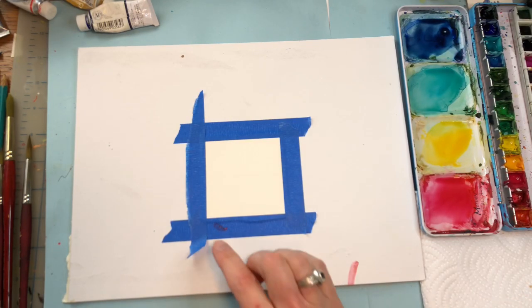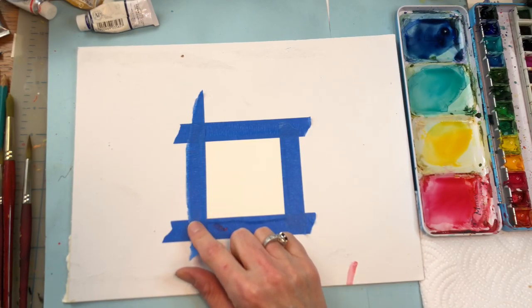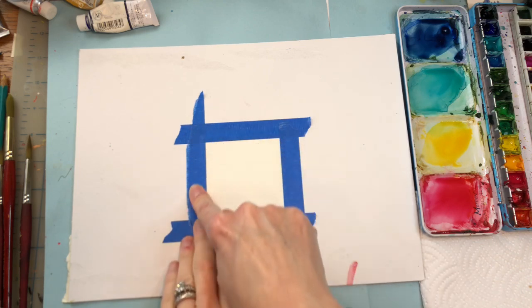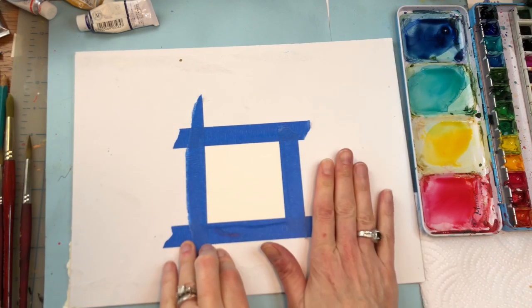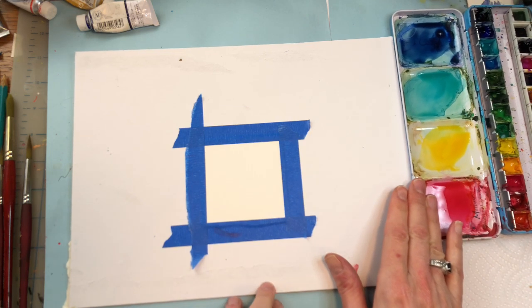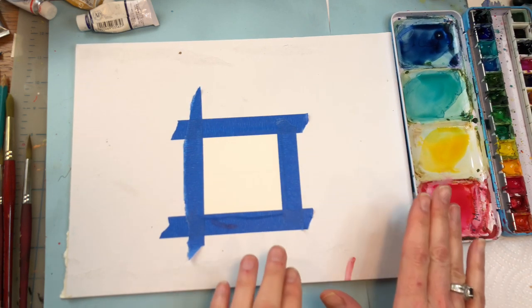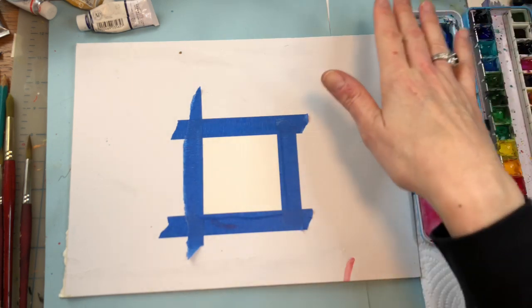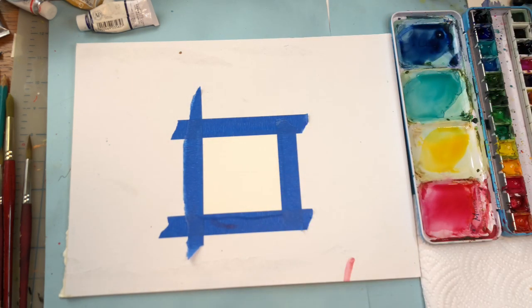Okay so we'll go over supplies. I have a 3 inch by 3 inch piece of Arches 100% cotton cold pressed paper. I taped it down with some blue painter's tape on just a piece of board. I've got my paints over here, and paper towels, water and whatnot. We're just going to do one small one today.